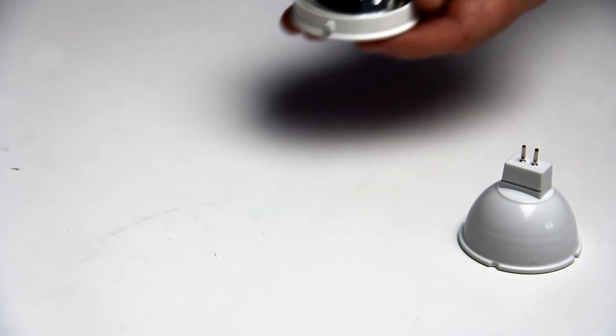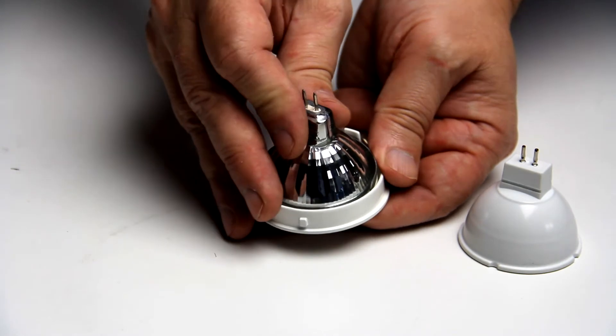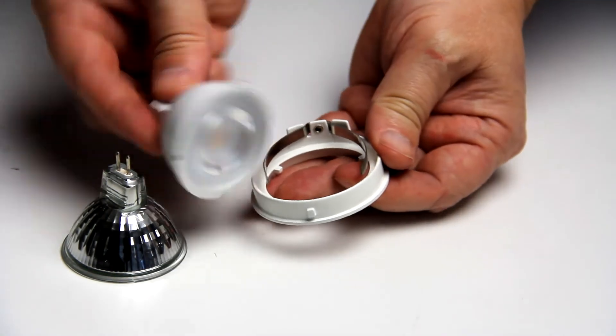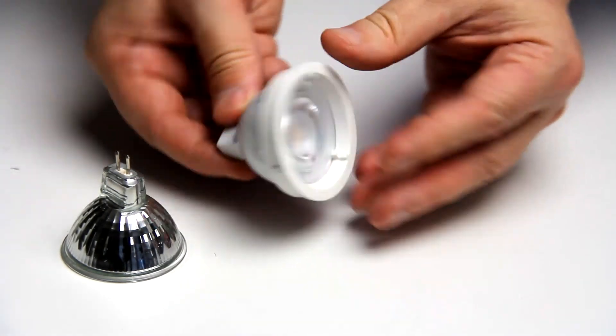As you can see, the globe comes out of the ring that holds it quite easily, and the replacement globe can slip straight in. Make sure that it's firm and flush to the front of the trim.